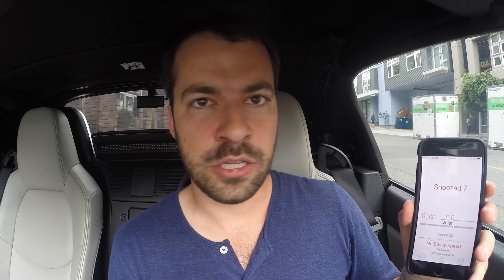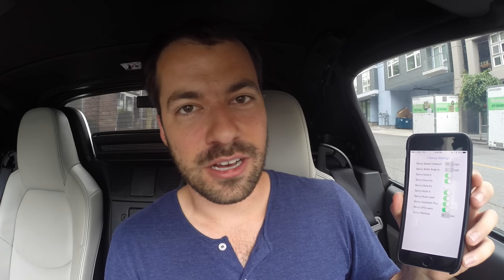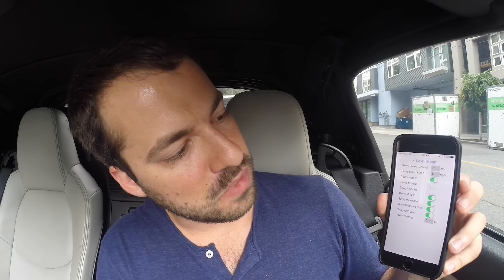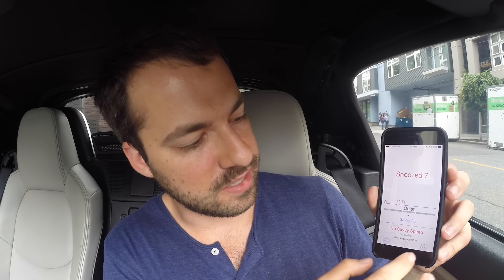It looks like the snooze is counting down — maybe two minutes. There are a couple of options in the settings. You can customize the app, set up your muting parameters for Savvy — which is low speed muting — and set things like the default speed threshold. By default it's 25 mph for Savvy to mute. I've got it set up so Savvy mutes K-band, but if I don't want Savvy to mute Ka-band I can adjust that. I can also set the Savvy speed while driving rather than just using the default.